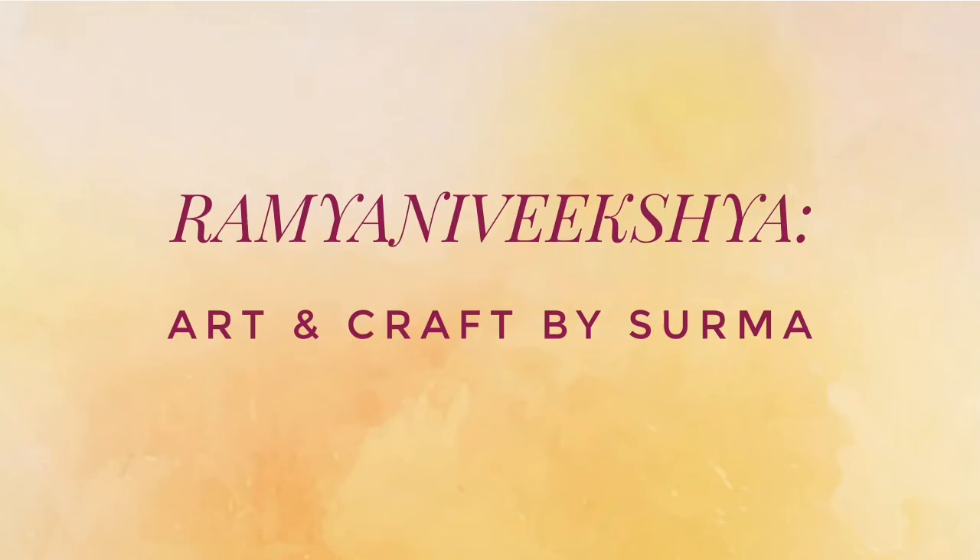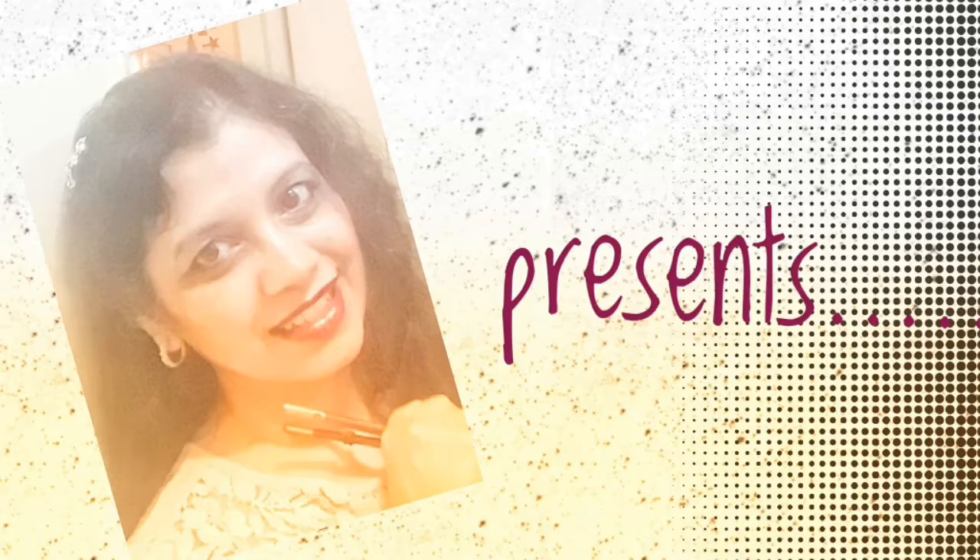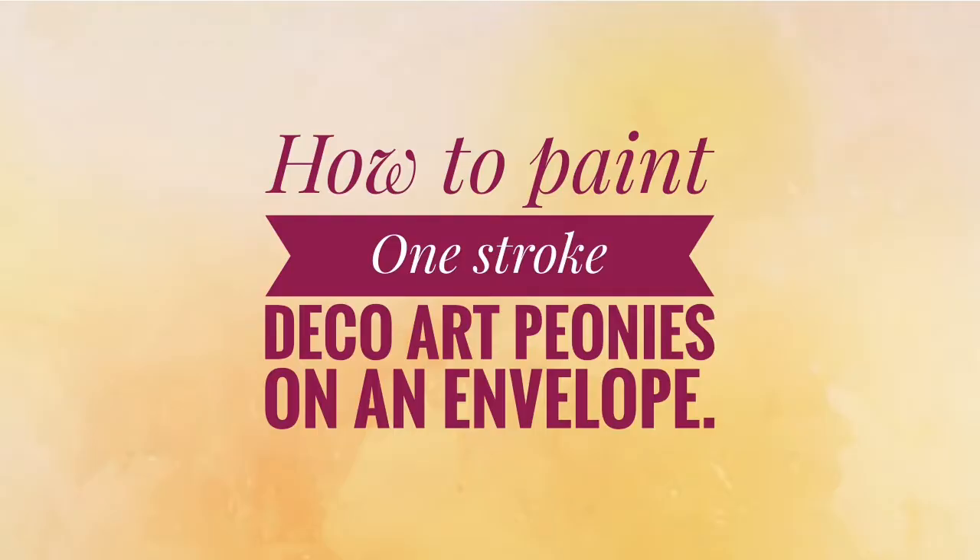Hello friends, Shurma here. Welcome to my channel. Today I am going to share with you a lovely project: how to paint one stroke deco art peonies on an envelope.